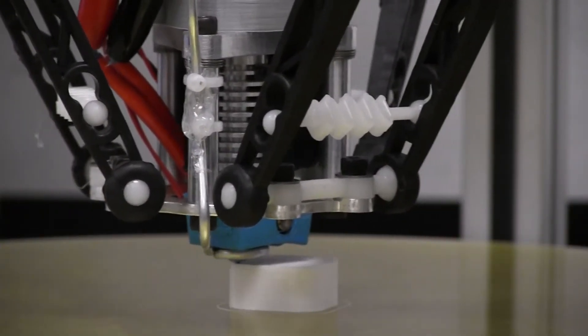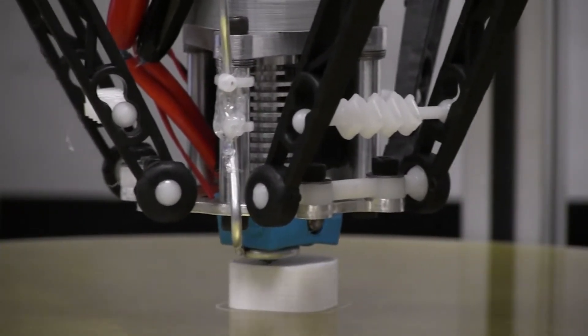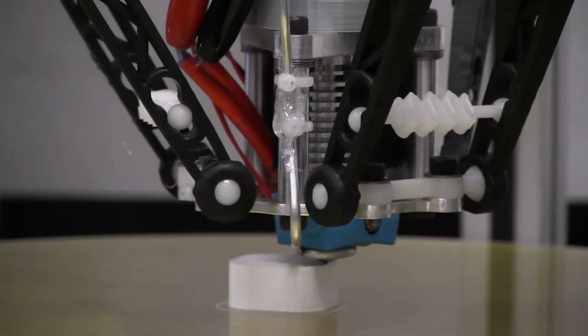Additive manufacturing is a process where you build a part by adding material repeatedly, as opposed to general machining or subtractive manufacturing where you cut your part out of a block.